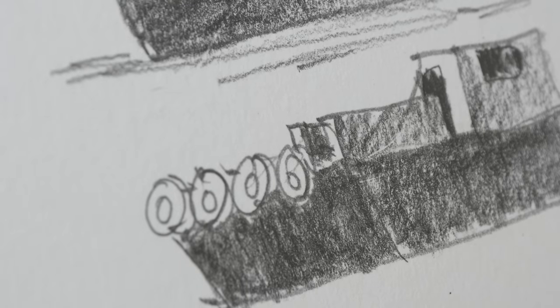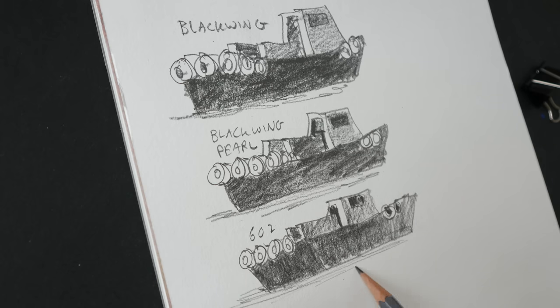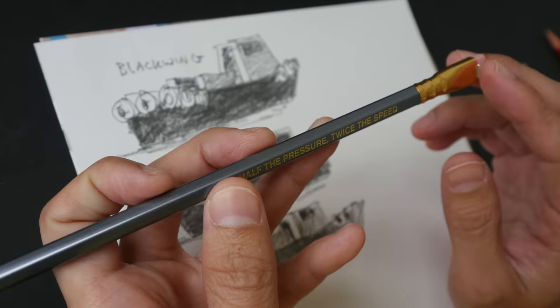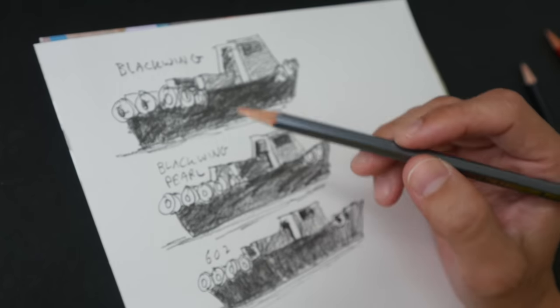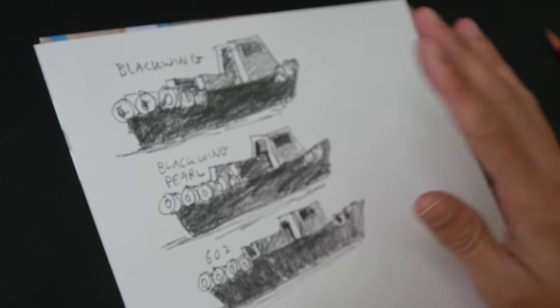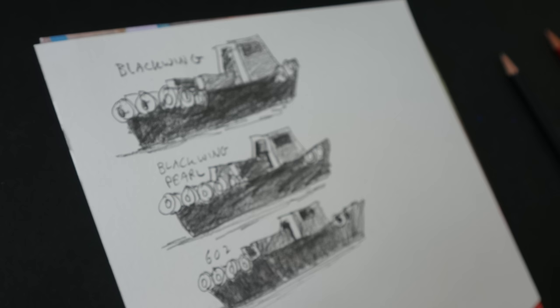Comparing the three side by side, there is some visual difference: the normal Black Wing is definitely softer, the Pearl is a bit harder, and the 602 is the hardest. For line drawings, the 602 seems like a good choice, and it's also good for writing due to the harder graphite. For shading, the normal Black Wing is better because you can lay down a lot more graphite. For something in between, the Black Wing Pearl is the answer.